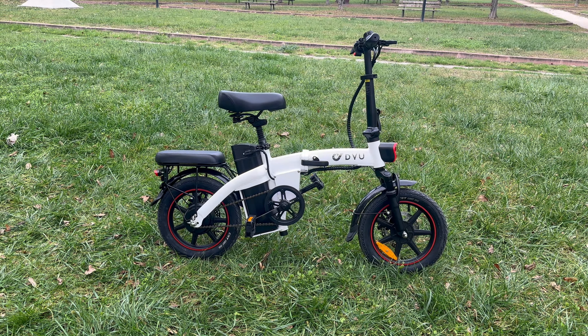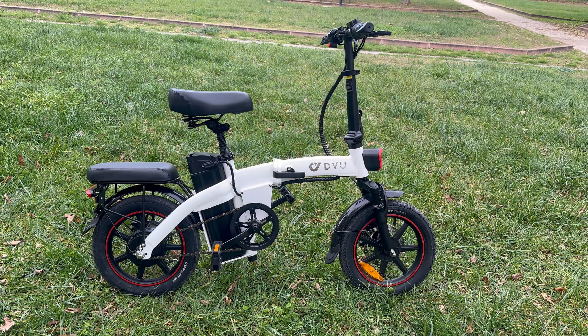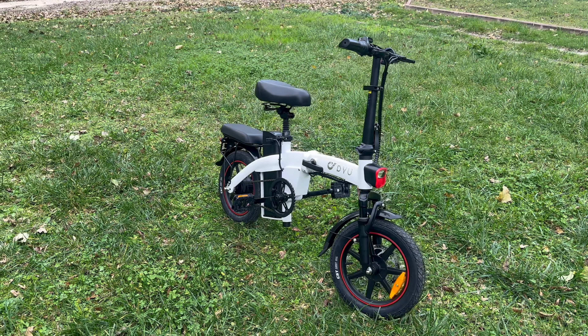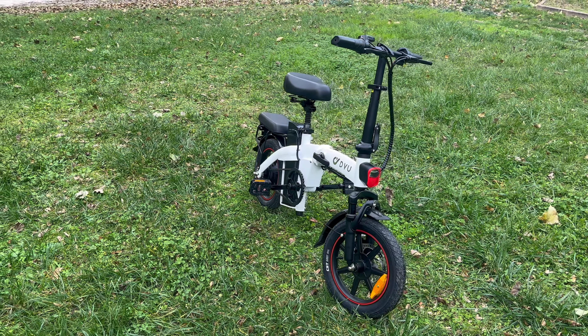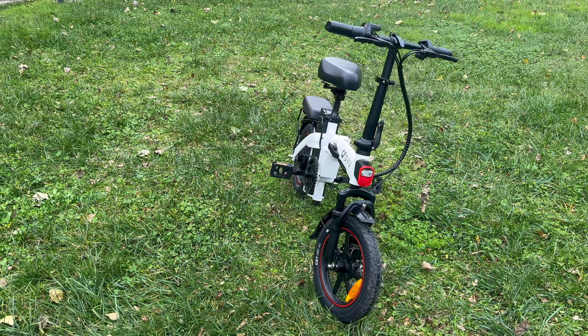The DYU A5 electric bike, with its compact design and practical features, is a notable addition to the world of e-bikes. In this comprehensive review, we will delve into the various aspects of the DYU A5, examining its design, performance, features, and overall suitability for different types of riders.